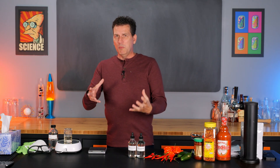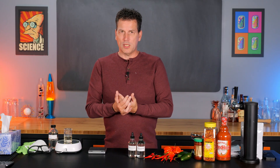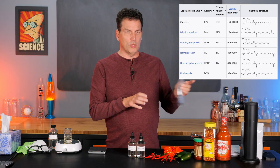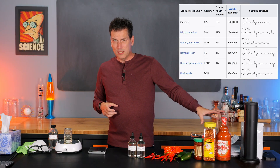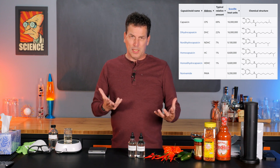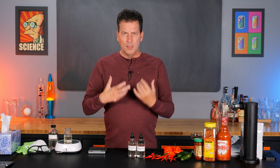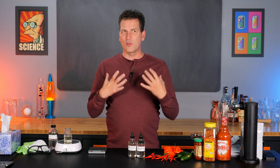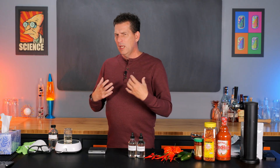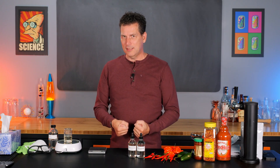Today we're going to work in milligrams so that you know exactly how much capsaicin — or in my case we're using nonivamide, which is a capsaicinoid. There are many different types of capsaicinoids, not just capsaicin, but working in milligrams will allow us to dose things very accurately. And one thing about food and beverages: people like consistency.